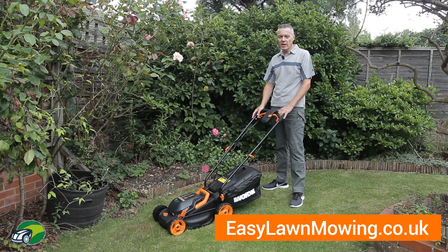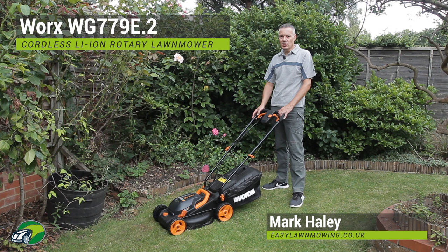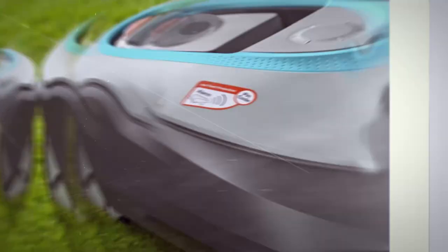Hi, I'm Mark from easylawnmowing.co.uk and this is the WORX WG779E Cordless Lawn Mower. In this review we'll take a look at the features and functions of this mower and see just how good it really is. By the end of this review you'll know if this is the right lawn mower for you and your lawn.